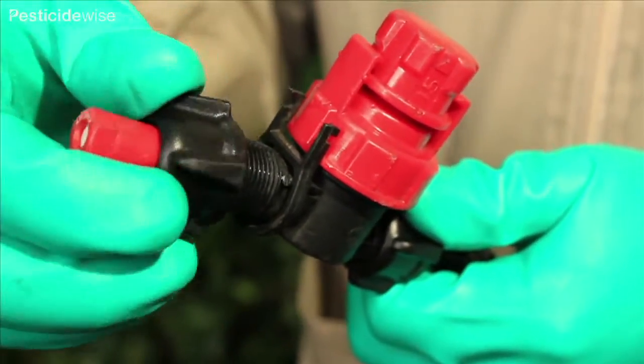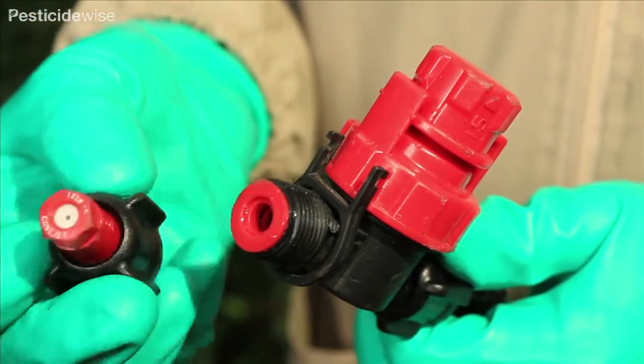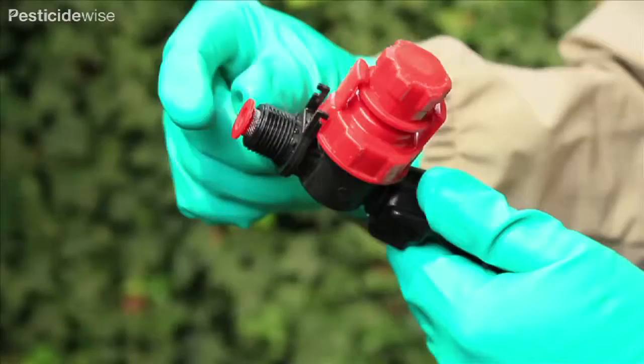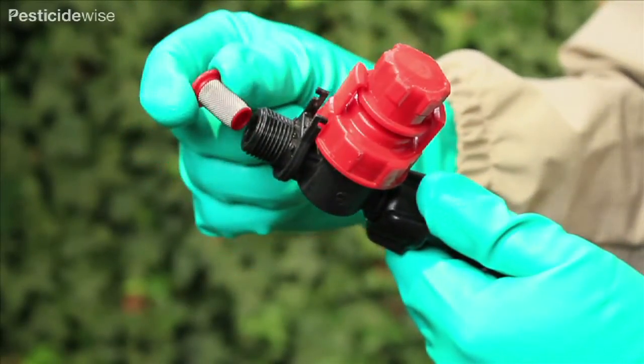Next, check the nozzle, and if there is damage to the nozzle, replace it. To see how they are fitted, just twist the nozzle cap off and the nozzle with its nozzle filter and a sealing o-ring can be seen. The filter must be clean as it protects the nozzle from becoming completely or partly blocked.